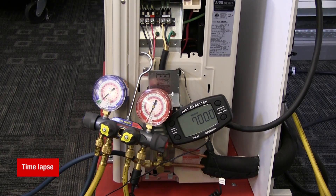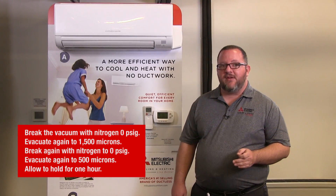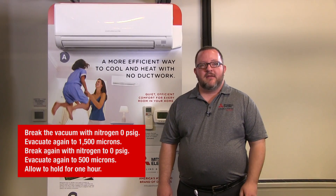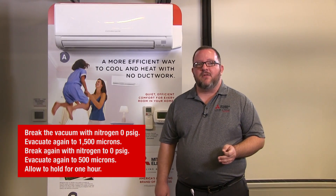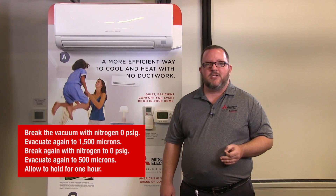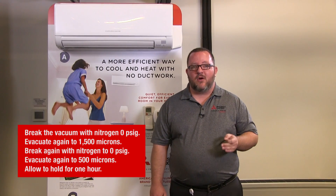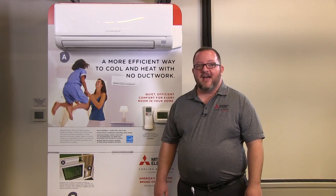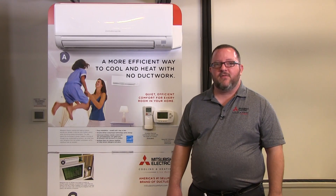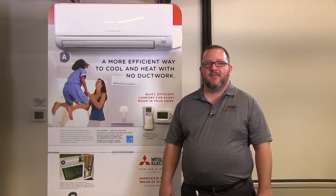Now we'll pull a triple evacuation. The best method for doing this is to pull the system down to 4000 microns, then break the vacuum with nitrogen to 0 PSIG. Evacuate the system again to 1500 microns, then break again with nitrogen to 0 PSIG. Evacuate again to 500 microns and allow to hold for one hour. Now that our system has held this vacuum of 500 microns for more than one hour, the system is free of both moisture and leaks.